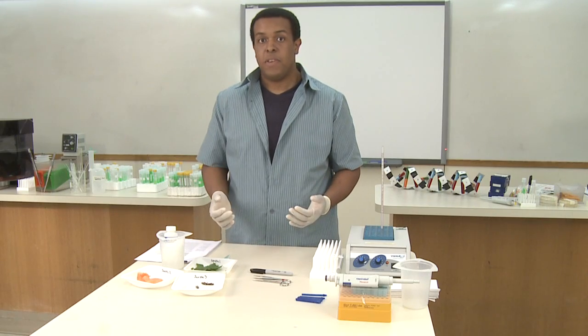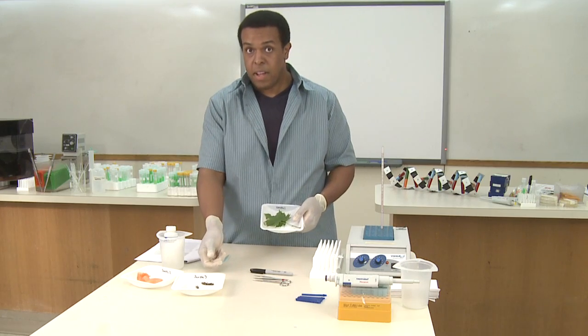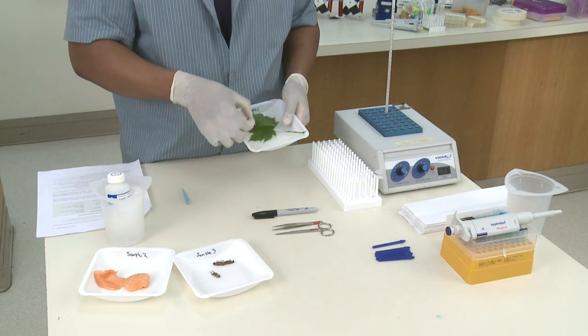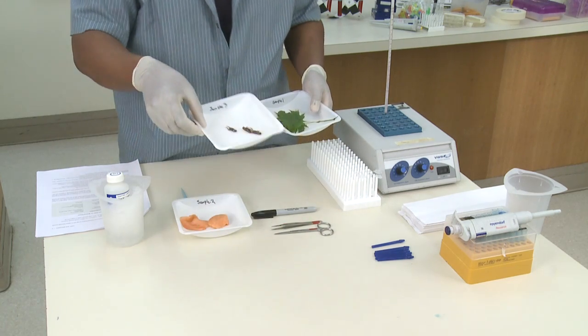To begin the protocol, first you need to get a sample of the individual things that you've collected. In this case, I have a broadleaf from a maple tree, I have some salmon, and I have some insects, which are probably crickets.